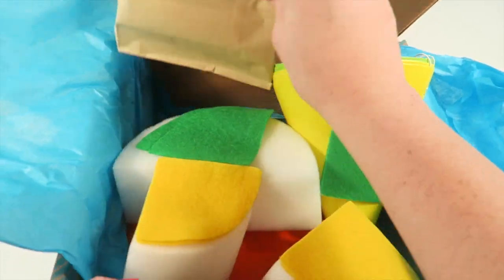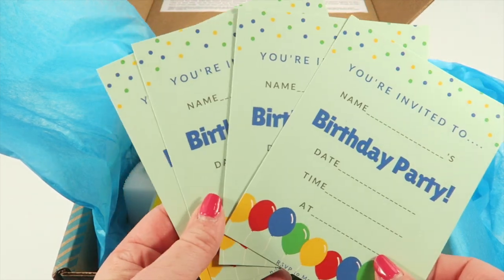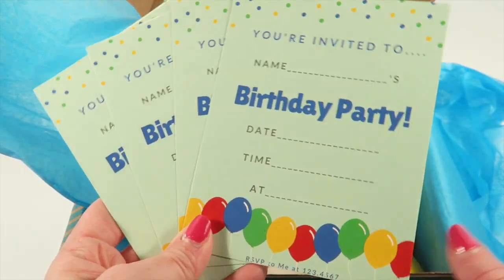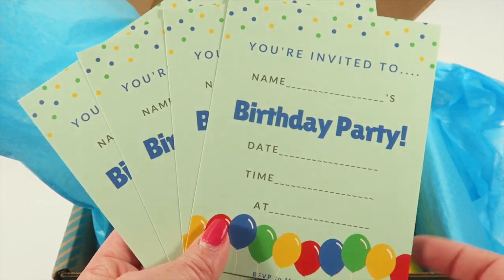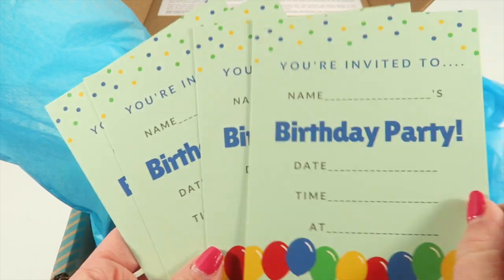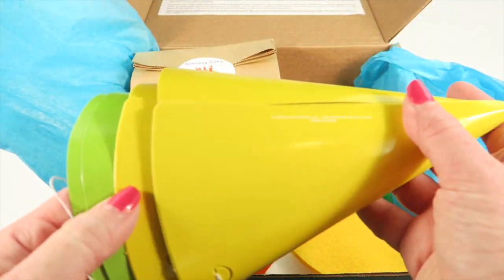There are instructions and some cards. We have four party invitations — these are slick so you can use a dry erase marker or crayon, write the information, and pass them out to people in your house or your friends. And then we have some party hats.